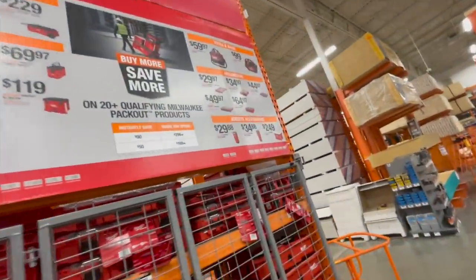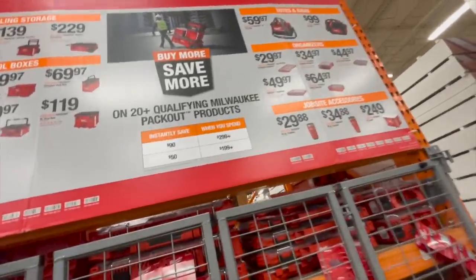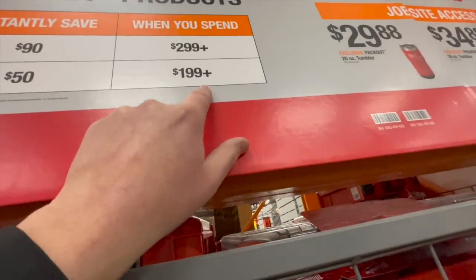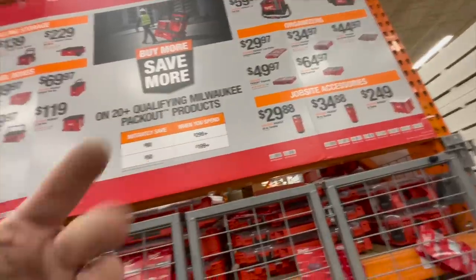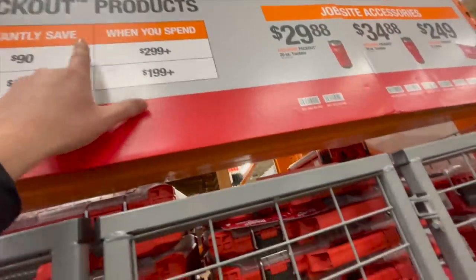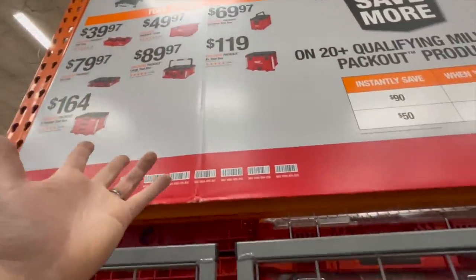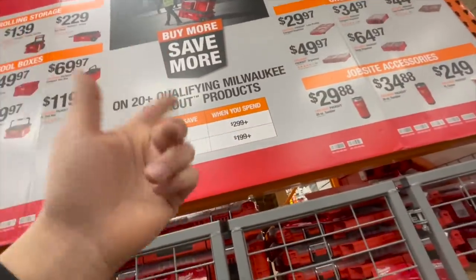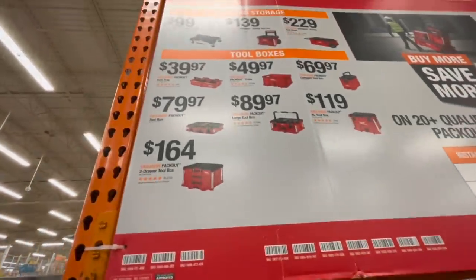When it comes to the Milwaukee Packout over here, you don't really save on these per unit — you pretty much just instantly save. If you spend $300, you save $90. If you spend $200, you save $50. If you're going to buy the Packout system, you're going to save no matter what. But this doesn't really look good because a lot of people accumulate their Packout or tool storage stuff over time, and this just forces you to buy it now.